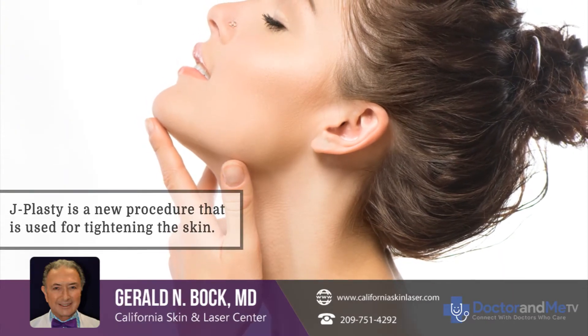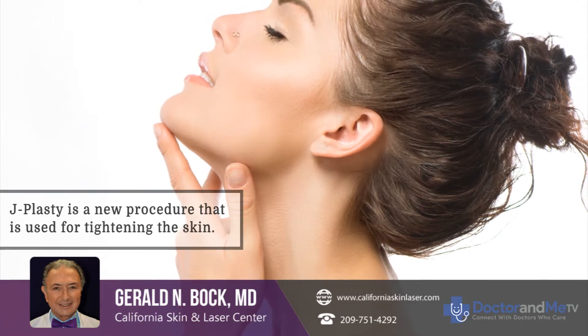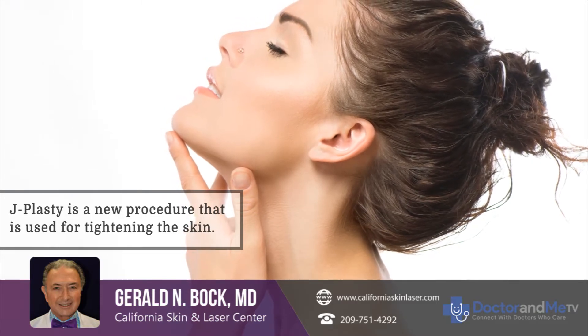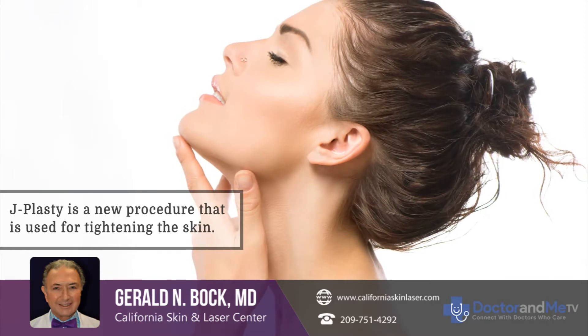J-plasty is a new procedure that is used for tightening the skin. It can be used in various areas — it can be used on the face, the lower face and neck, and on the body. It can be used for tightening the arms.